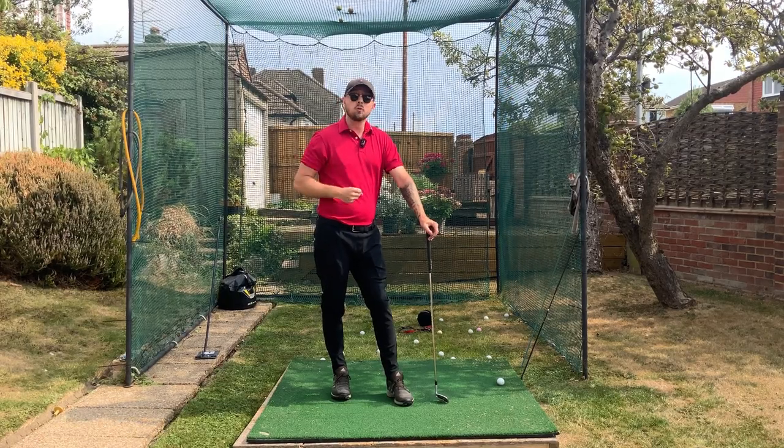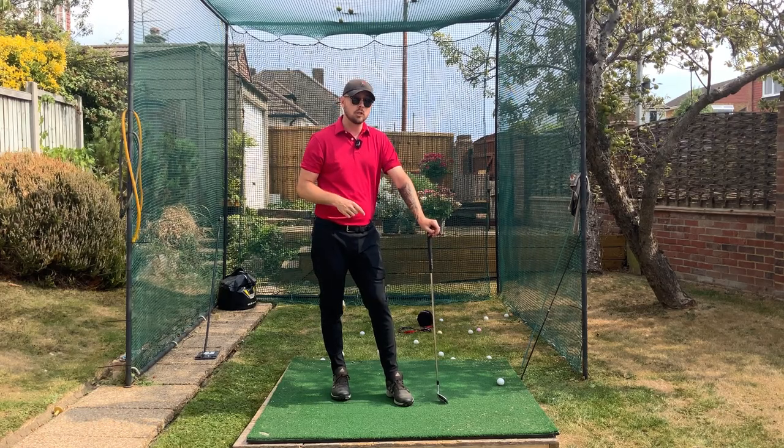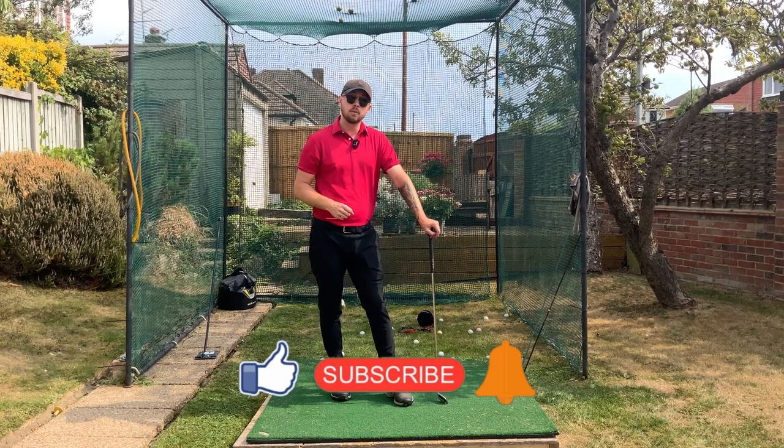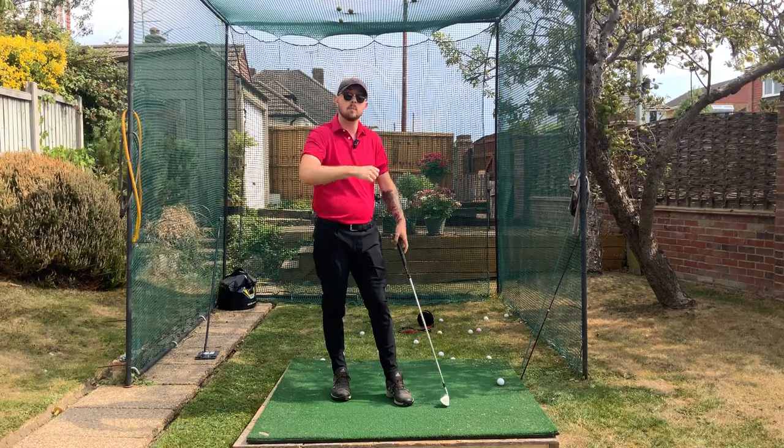We know all the other benefits we can get from it on the golf course for our performance. If you enjoyed this video click the like button; if you want more golf instruction just like this hit the subscribe button and the bell to be notified every time I put out a video. Make sure these arms are light and loose and not rigid and tense — and you're going to play better golf.